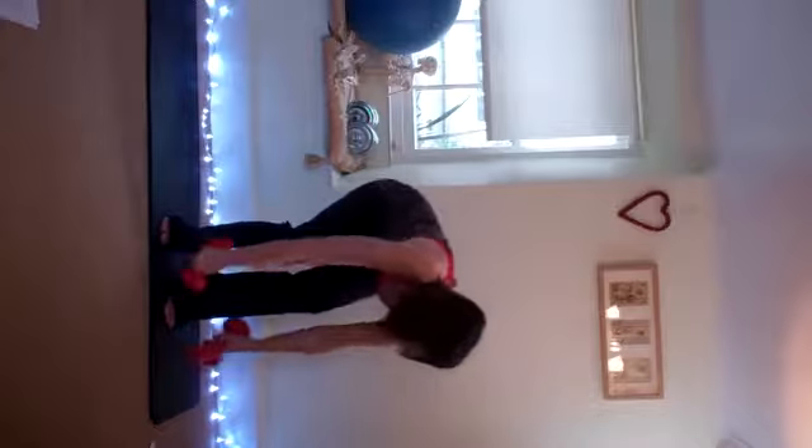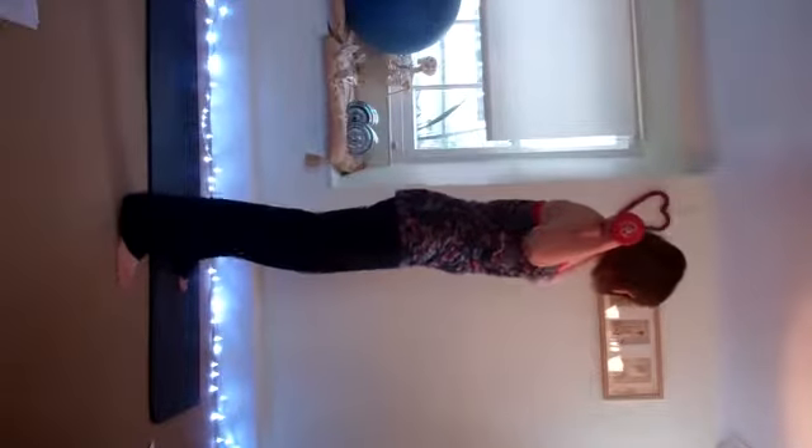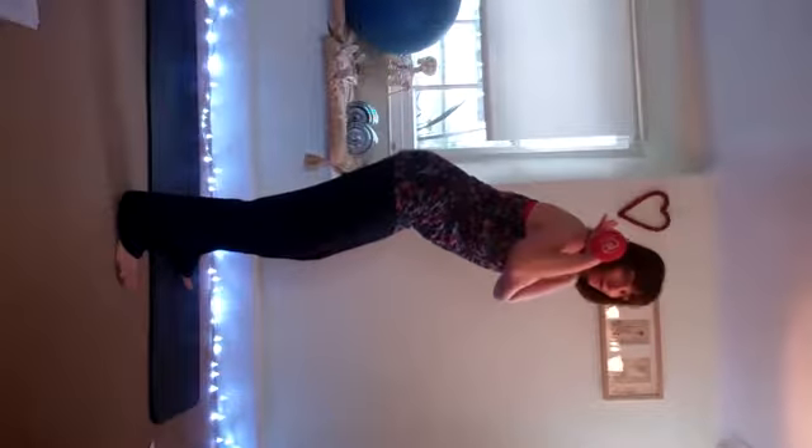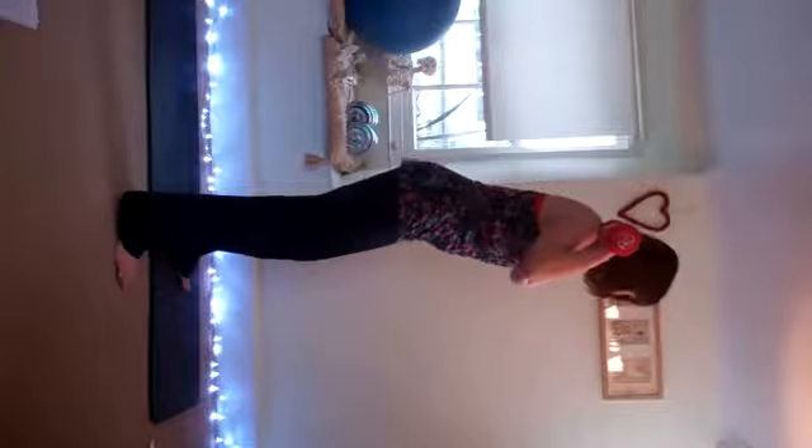I'm using some 4kg dumbbells today and we're going to start with back squats, which means the weights are going to be up here onto the back, up onto the shoulders. Take the feet wide, sink back into the heels. Push back first before you start to go into that squat position. Push the bum back and we're going to do 12 of these.